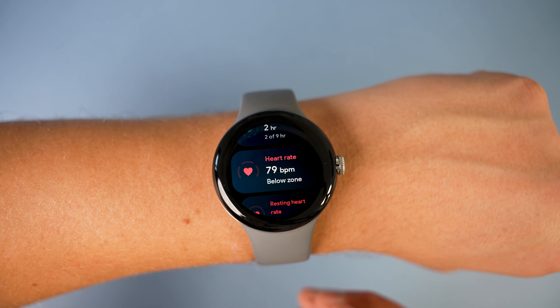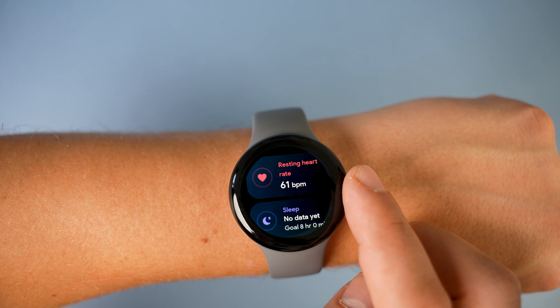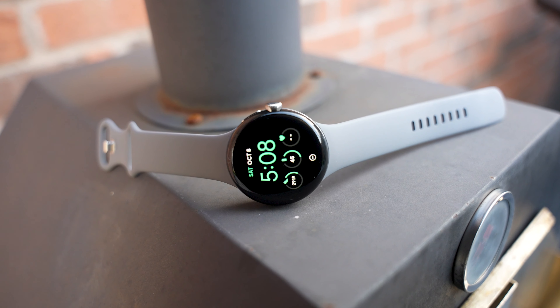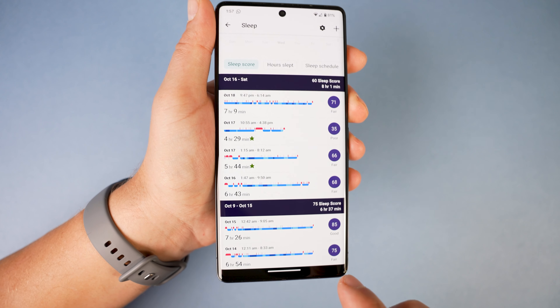An ad every now and then doesn't bother me, but I wish there was a different UI for free users with less pointing out that I don't have Premium. Another problem with all this tracking on a small watch is of course the battery life. The battery capacity is just 249 milliamp hours, and whether this is a problem depends on when you like to charge your watch. If you don't want sleep tracking then it's no problem — just charge every evening — but if you want sleep tracking you'll need to charge it during the day.